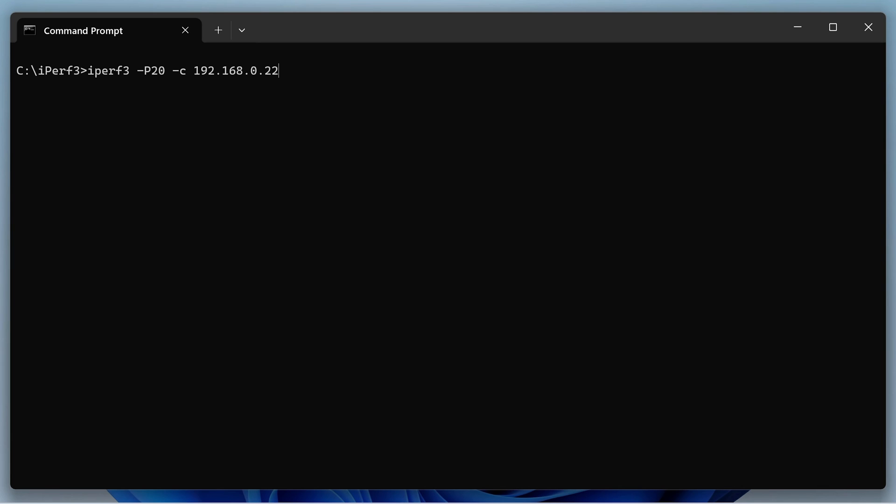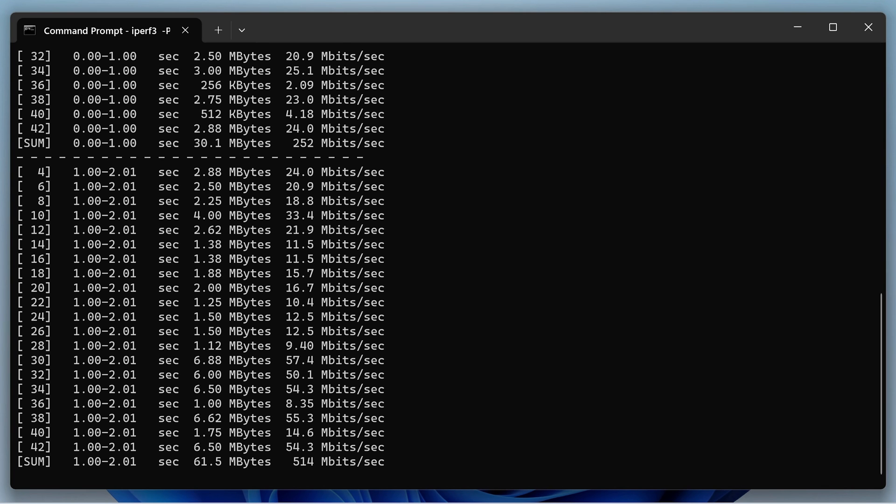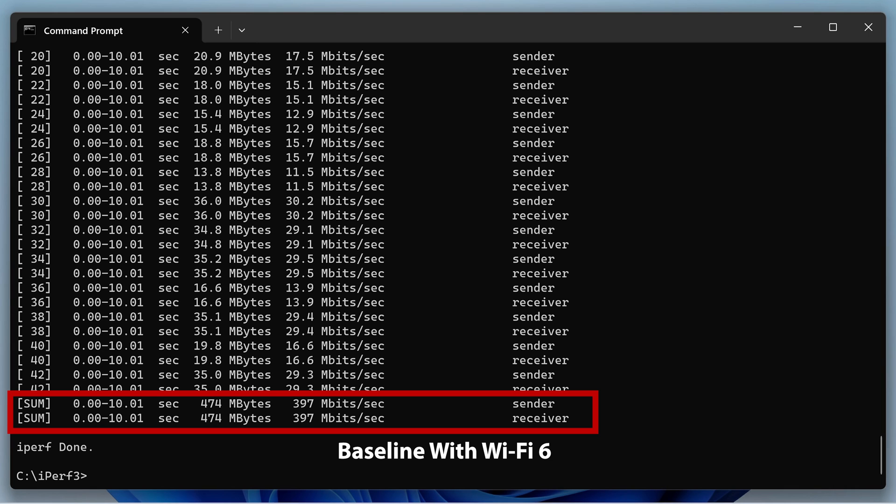To establish a comparative baseline, my current Wi-Fi 6E configuration runs 5 gigahertz with an 80 megahertz channel width and 6 gigahertz with a 160 megahertz channel width, which is the max for the U6 Enterprise. In comparison, the Wi-Fi 7 setup uses the same 80 megahertz channel for 5 gigahertz and a 320 megahertz channel, which is the new maximum for Wi-Fi 7.